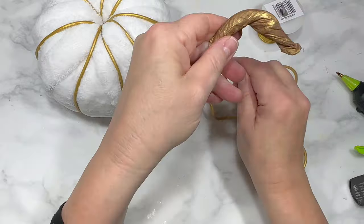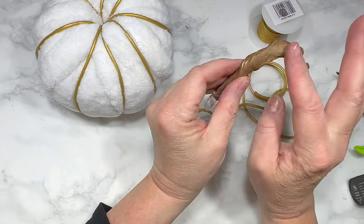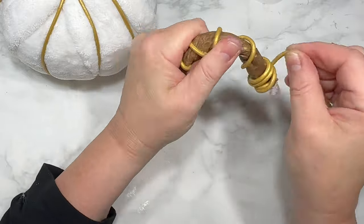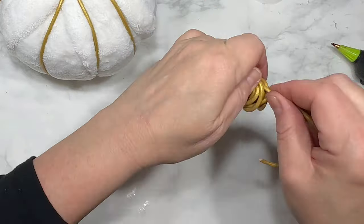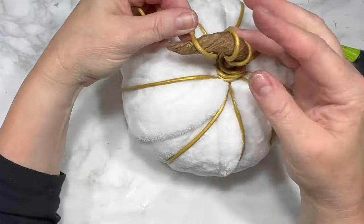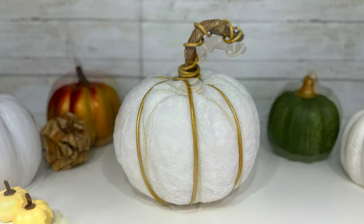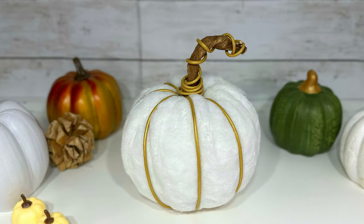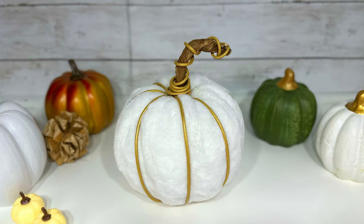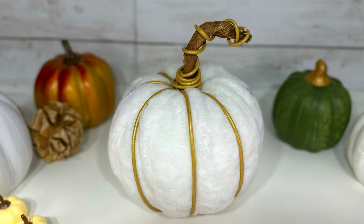I have a leftover craft paper pumpkin stem I made last year — I'll link that video below. I cut another piece of cord to wrap loosely around the stem, wrapping it a bunch of times at the bottom, then stuff that wrapped stem down into the top hole. This is my white plush and gold pumpkin — I love the plush white mixed with gold, though I have to admit it's giving disco vibes. I do love the absolute simplicity of this glue-free recycled pumpkin.